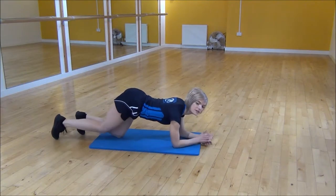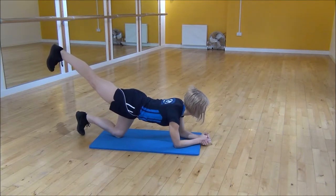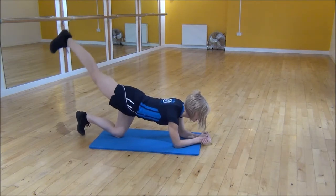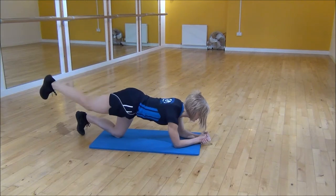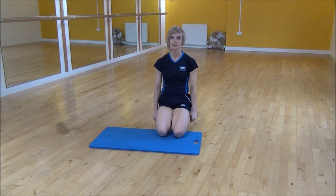From there, you straighten your leg out behind you. Lift it up as high as you can comfortably go, and from there you're going to flex your toes into the pulse. You're squeezing and lifting your glutes the whole time — and the more you can squeeze into the glutes while you do this, the better. And that's the lying hip extension with a pulse.